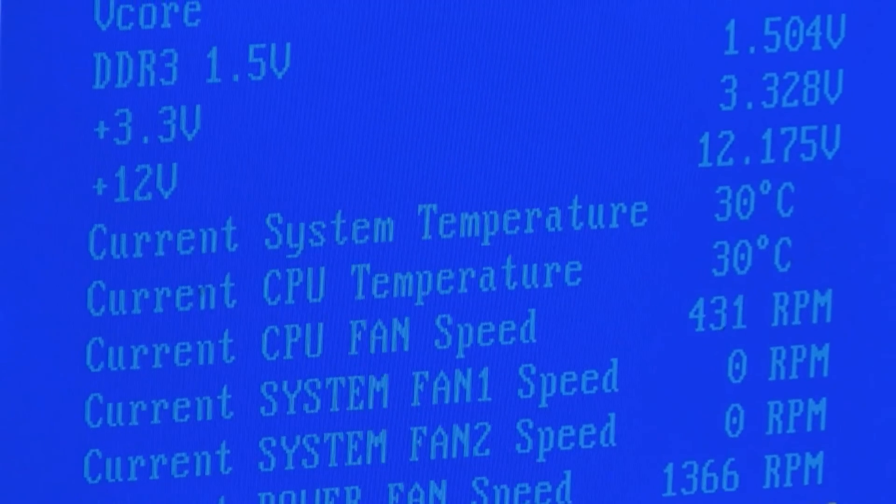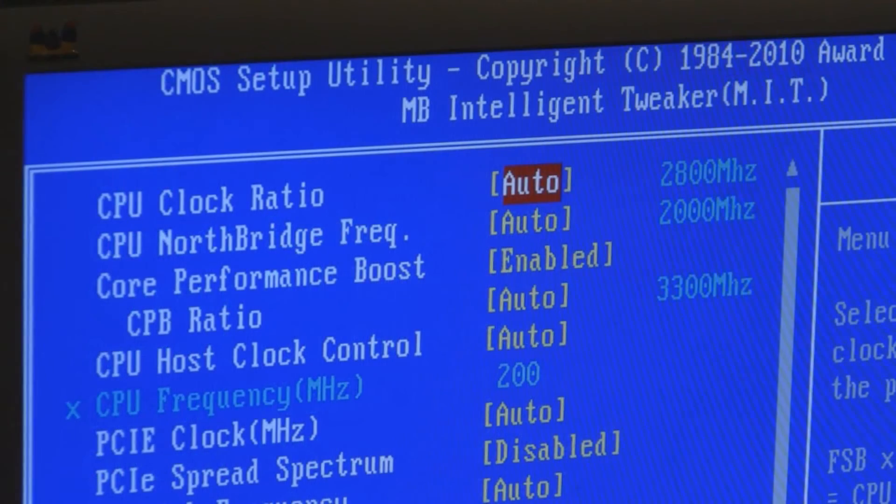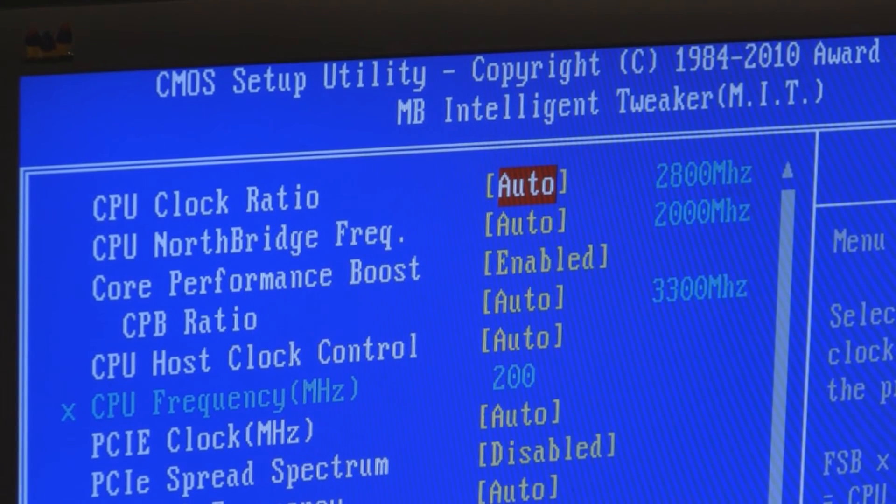I've got to overclock the crap out of it. Right now, without doing anything, the current system is running at 30 degrees Celsius. It's really quiet.